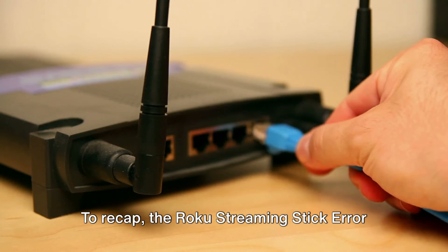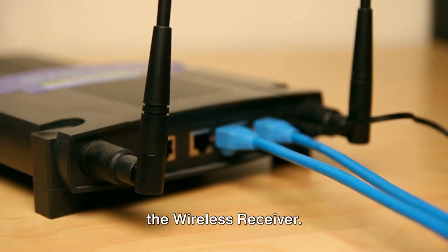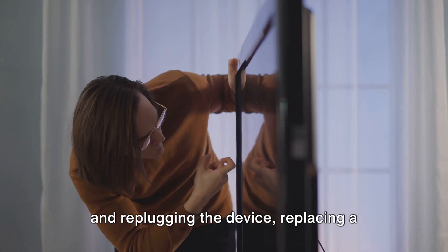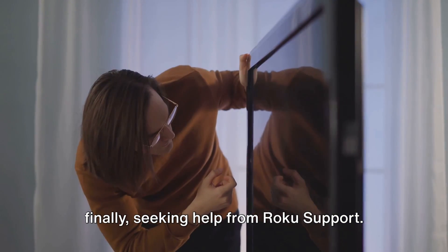To recap, the Roku streaming stick error 022 can be attributed to a problem with the wireless receiver. The steps to troubleshoot include: checking all cables, unplugging and re-plugging the device, replacing a potentially defective Wi-Fi receiver, and finally seeking help from Roku support. Remember, don't let a minor error code disrupt your streaming experience — with these steps you are well equipped to tackle error 022.